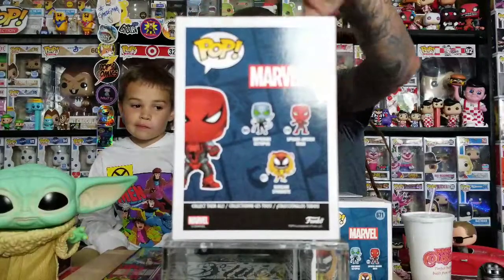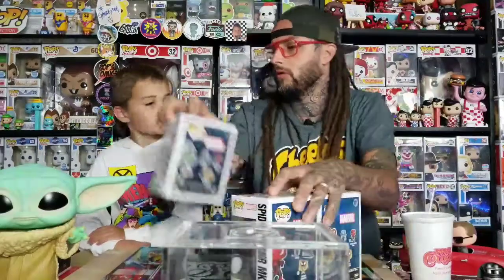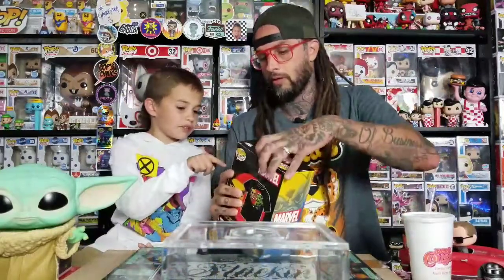Whenever we were at Walgreens they were setting up the Marvel section. There were like six or seven other pops with tags out but they didn't have the Spider-Man or the Superior Octopus. They also had Culturefly boxes out — I've always heard those have good stuff in them. They had two different Marvel ones there but I don't remember what they were.